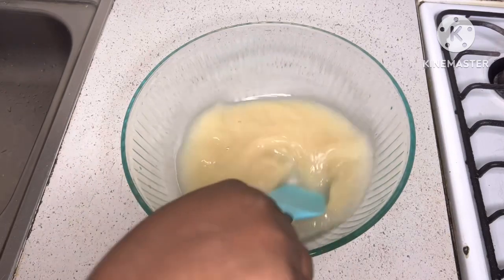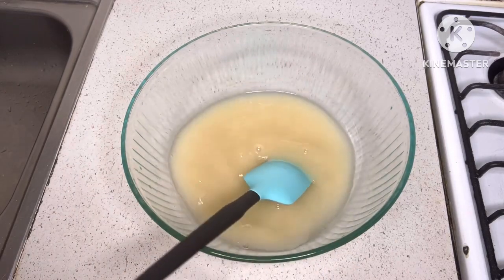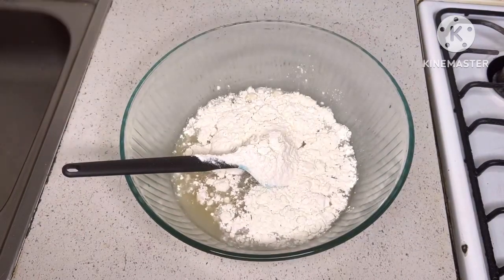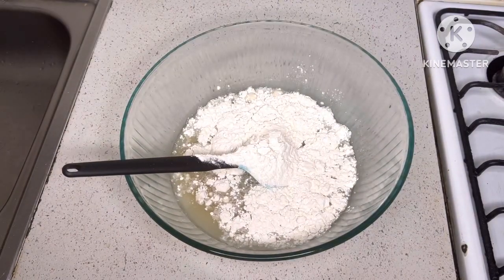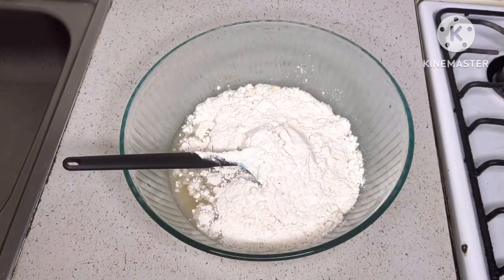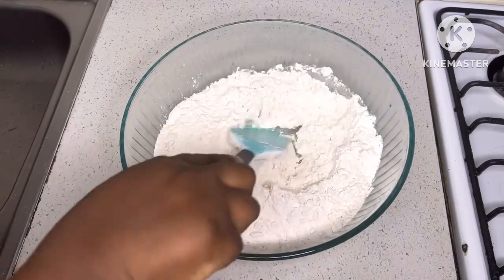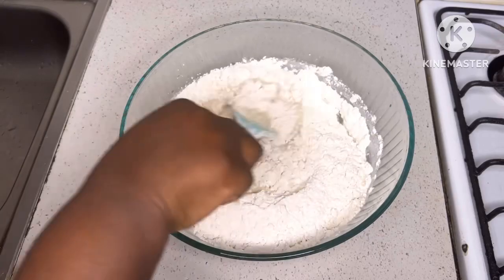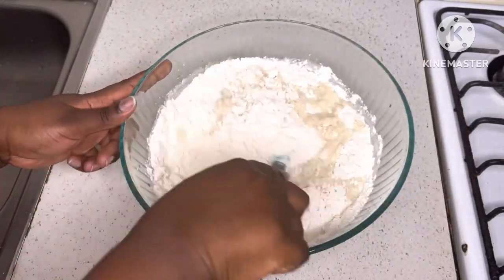The main ingredient is flour to make the dough, and for the exact quantities I'm going to drop it in the description box. So if you want to try out this recipe, check the description box and get the exact quantities you will need. The next step is to mix everything together to form a dough.